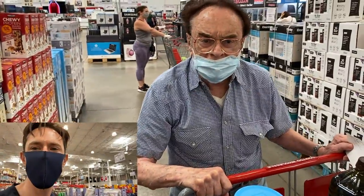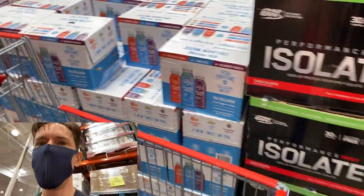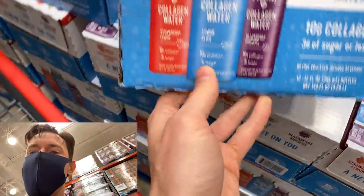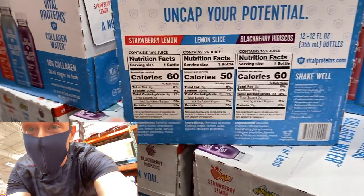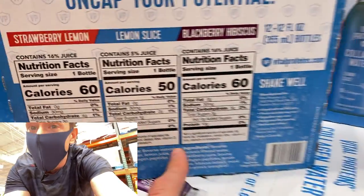The Vital Proteins collagen water is one of the coolest things here — normally $3 a bottle at Whole Foods, it's $2 a bottle at Costco. It's cool because it contains that grass-fed collagen powder but mixed into a ready-to-drink format. Instead of natural flavors, they use real blackberries, real lemon, and real strawberries. I wish they were organic since those berries are on the dirty dozen, but it's still a great portable summertime drink with 10 grams of protein that's good for your hair and skin.